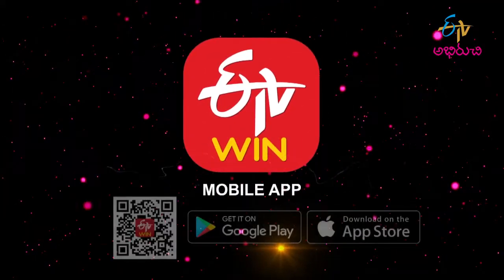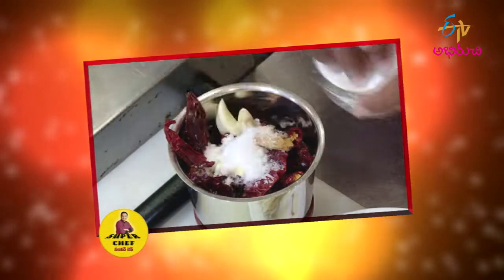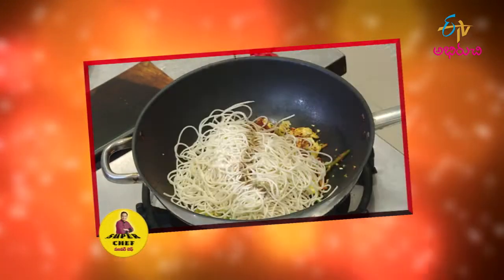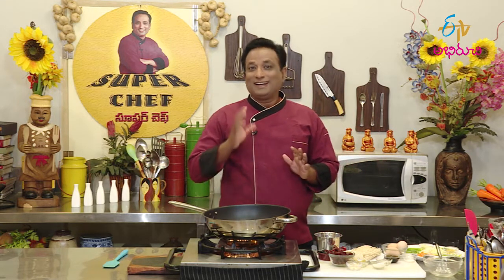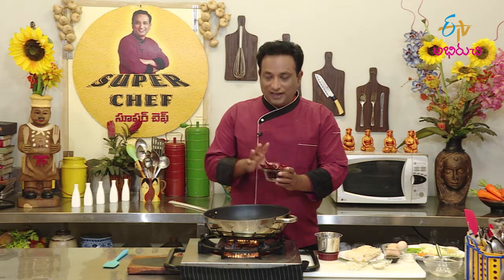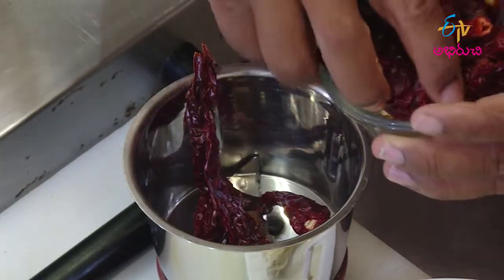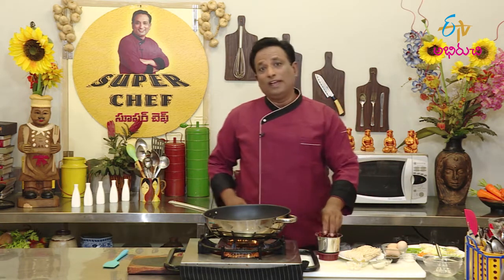Welcome to Szechuan sauce. This is Szechuan sauce — a basic dish and taste. We will try to make this dish and taste it.